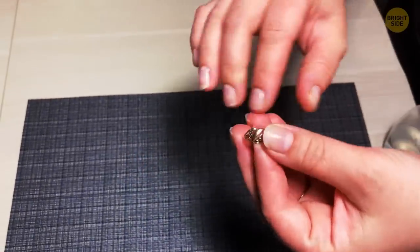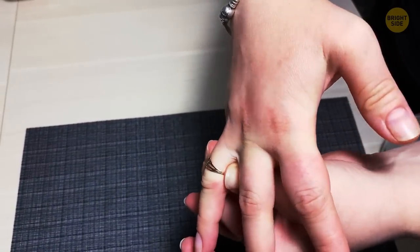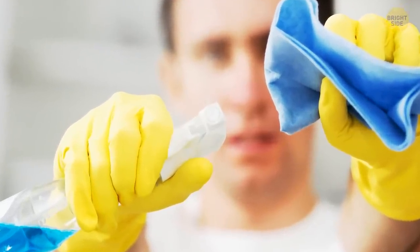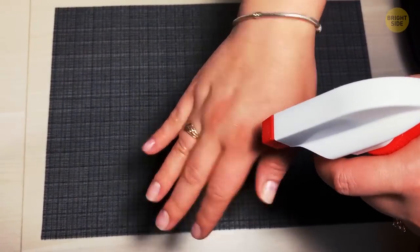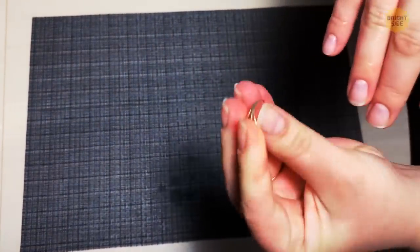Did you put on your friend's ring without thinking about how much smaller their hands are than yours, and now it's stuck? Just grab a bottle of Windex. Windex cleans your windows, of course, but it also has a neat secret talent for removing stuck rings. A little spritz and that bling will slide right off. Why has no one ever taught us that?